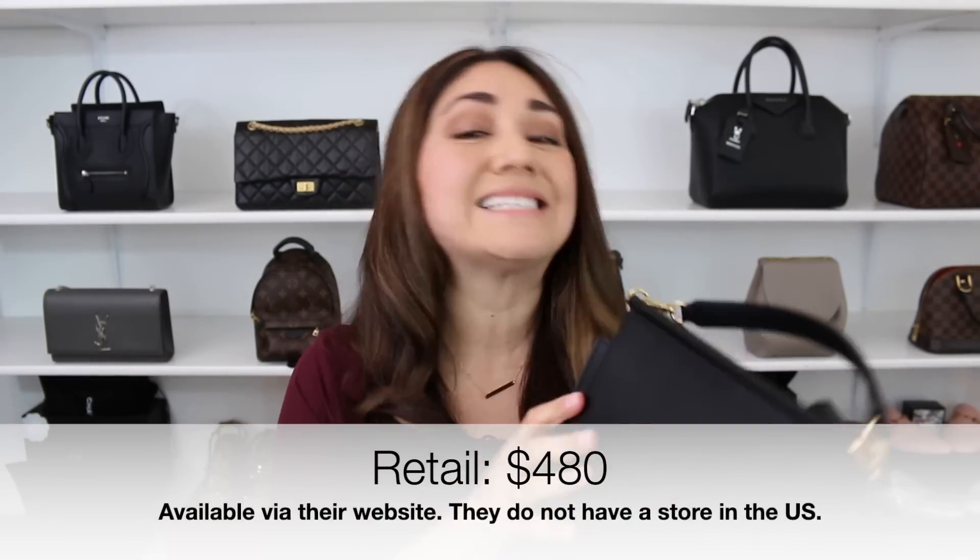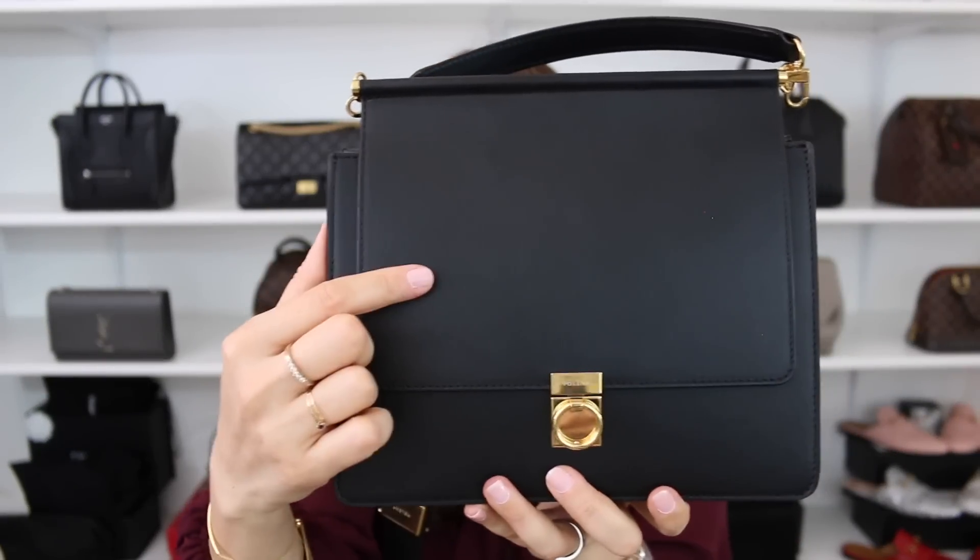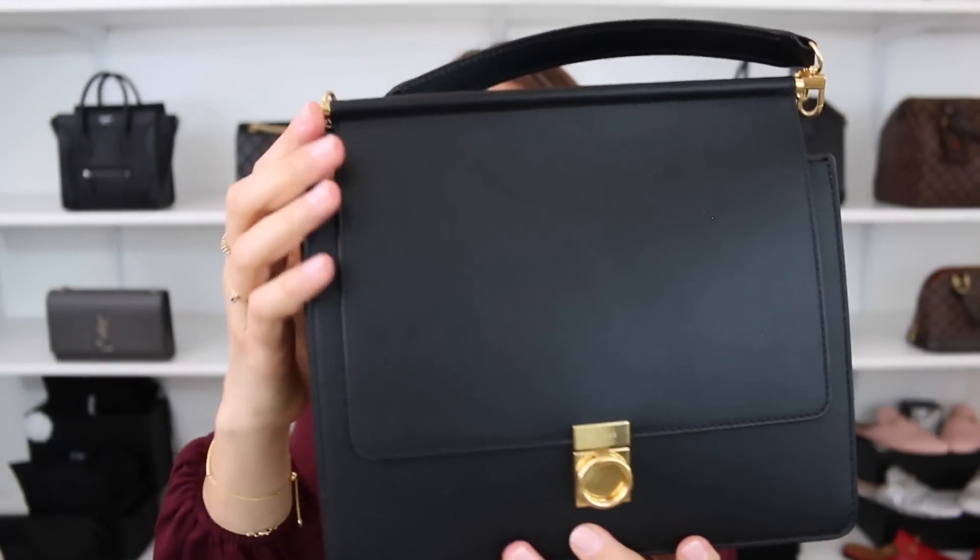This bag is available in six different colors. It is handmade in Spain and has the gold-plated stainless steel clasp. It also features smooth full-grain leather.